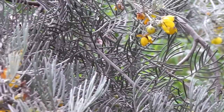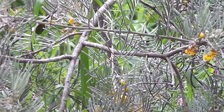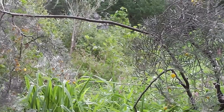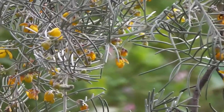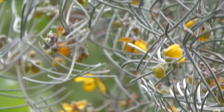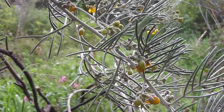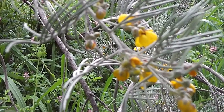Just looking at Cassia artemisioides to recognise it when we see it. I guess it's called artemisioides because it looks a bit like Artemisia, doesn't it? Wormwoods. It does look a bit wormwoodish, a little bit.